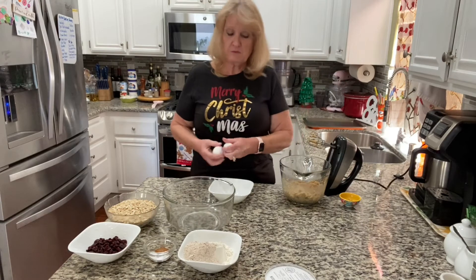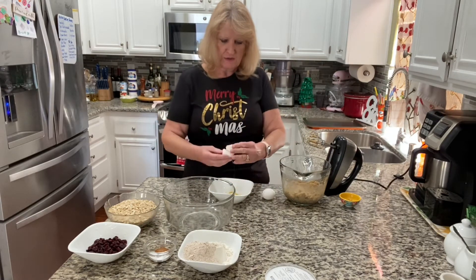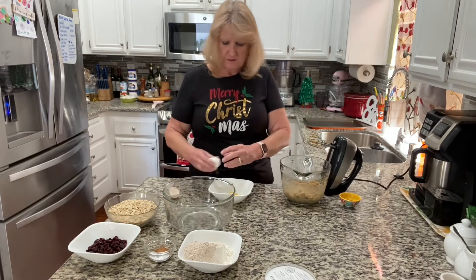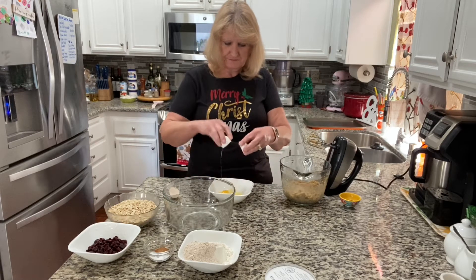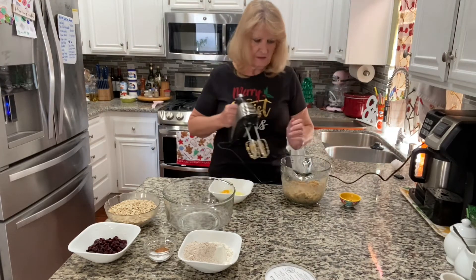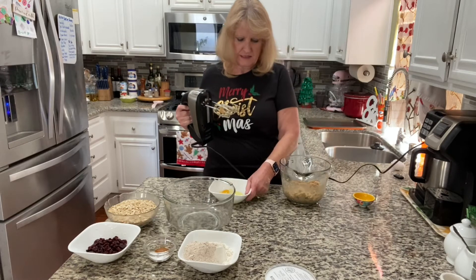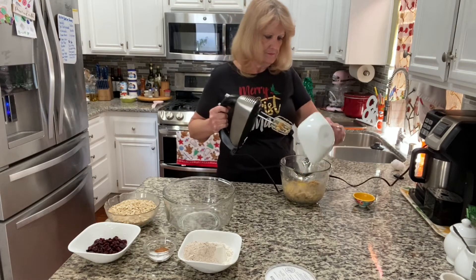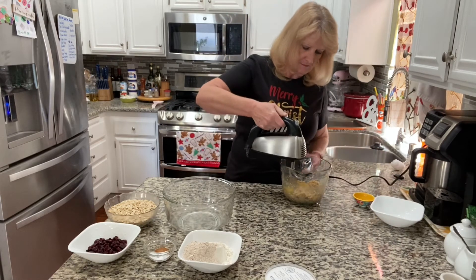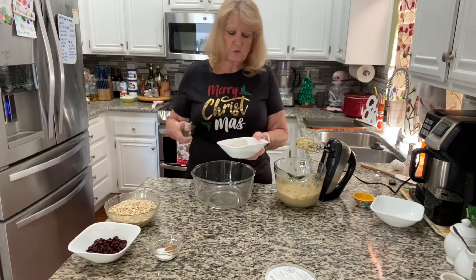To our creamed butter and sugar mixture, we're going to add vanilla first and then two eggs, room temperature if you can.